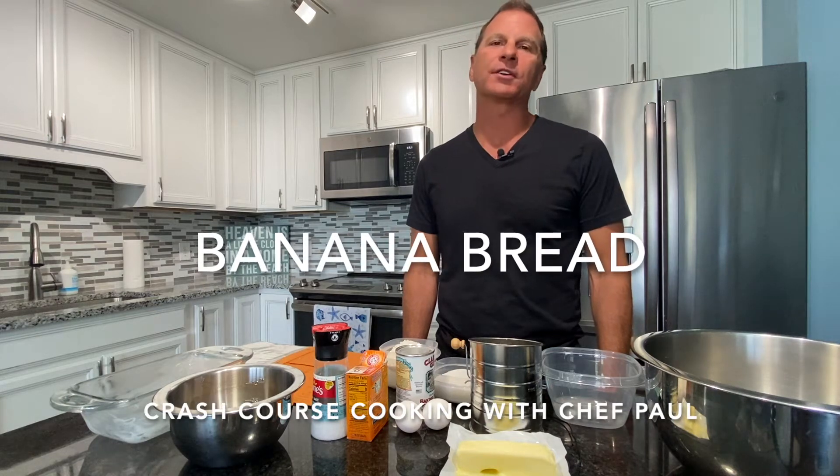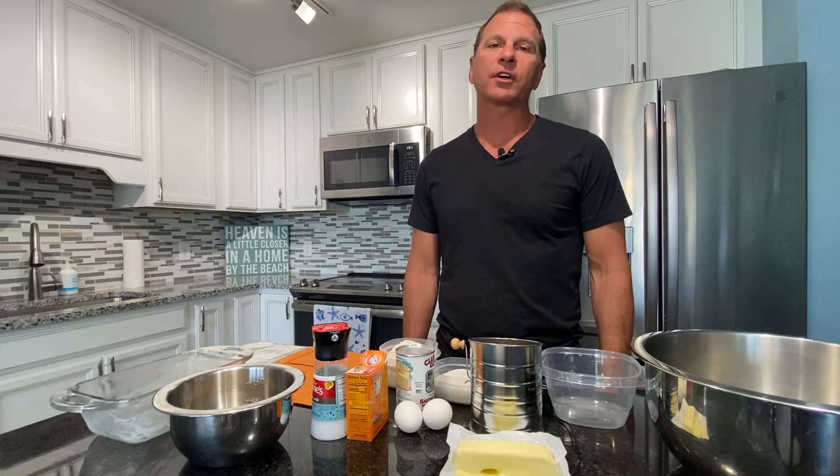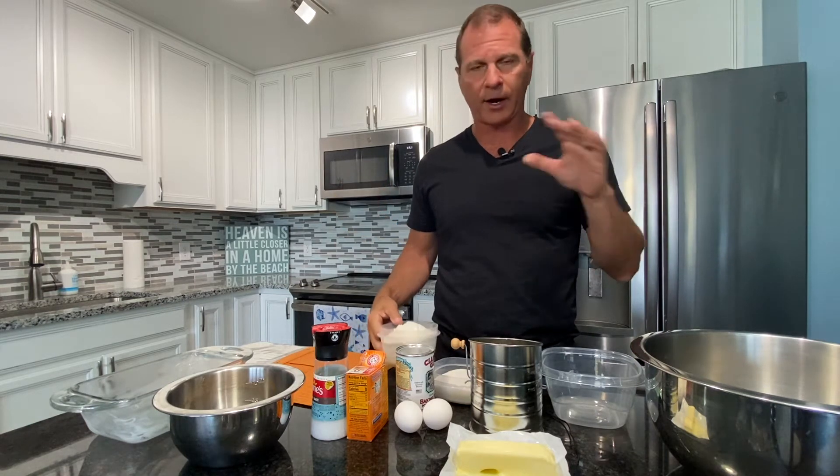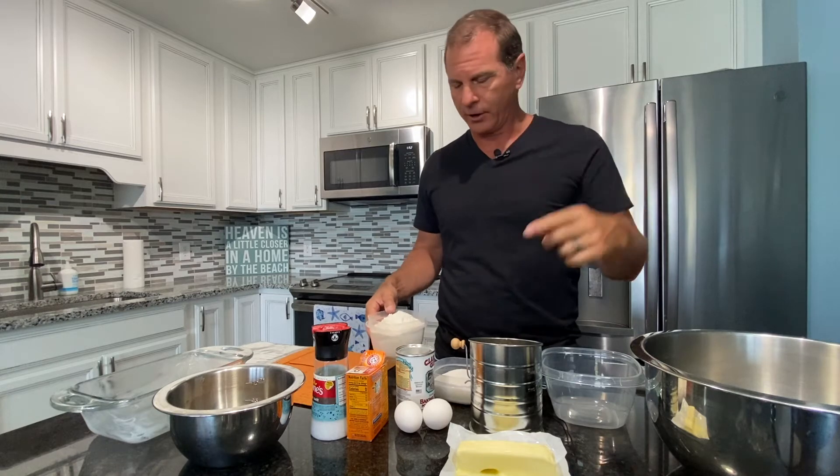Hey, all my fellow quarantiners. Welcome to Crash Course Cooking with Chef Paul. It's that time again — get in the kitchen, let's do some cooking. I'm going to make some banana bread today. Real easy to make and it only takes an hour to cook in the oven. I'm going to put the recipe on there at the end for you.